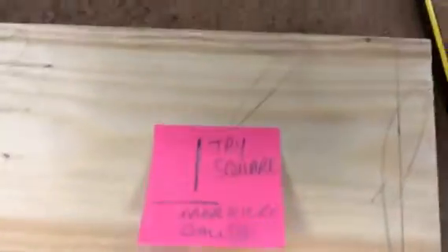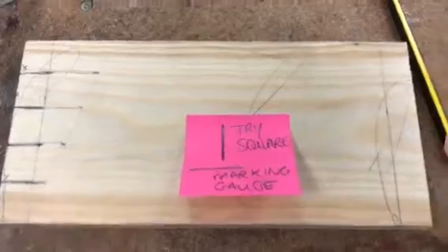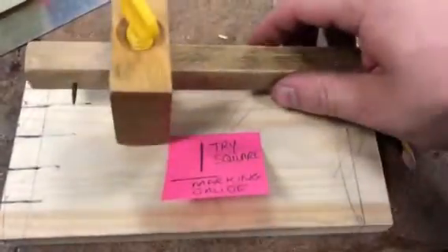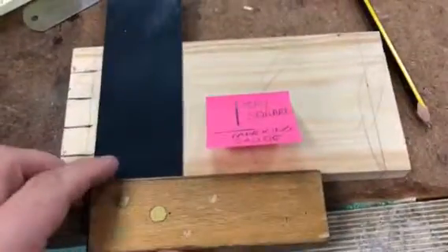Now I'm going to show you the tools that you're going to use to mark out. The trisquare always marks across the grain and the marking gauge always marks with the grain. So we've got the two tools here — this is the marking gauge, and that always goes with the grain. And we've got the trisquare, which marks across the grain.